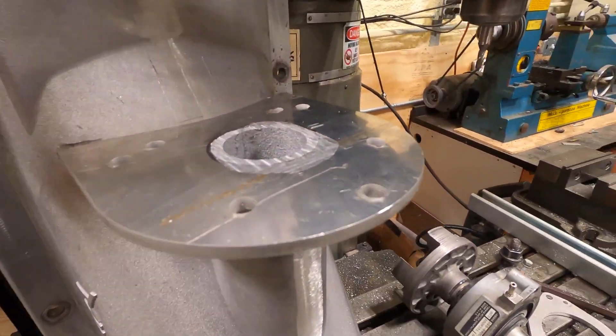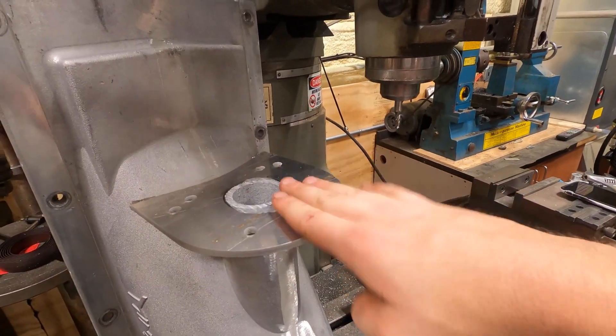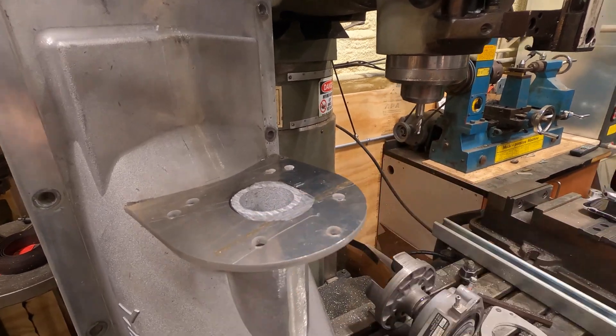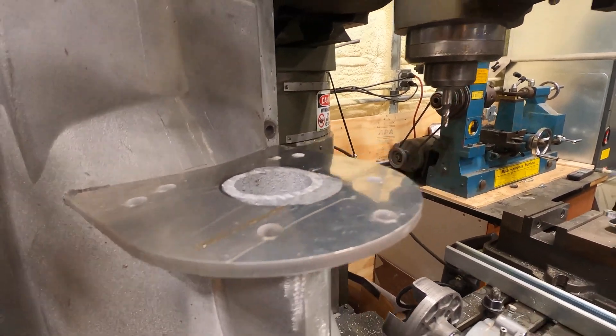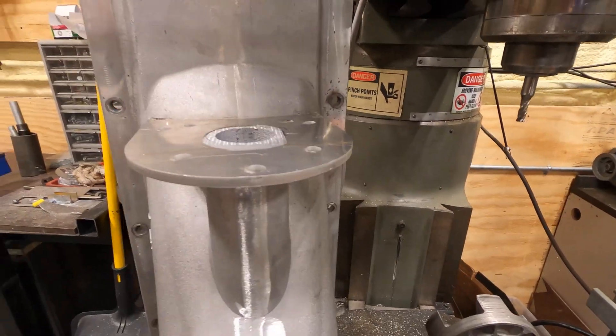So that turned out pretty nice. You can tell that as I was welding it, the heat kind of warped this plate. So as I was milling, it was a little bit bowed right there. It's kind of indiscernible, but until you mill it, that's when it becomes apparent.